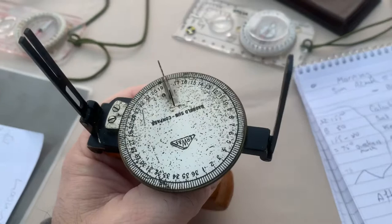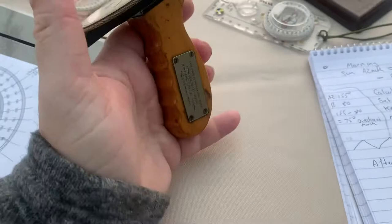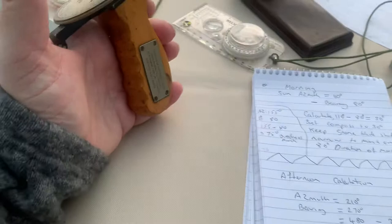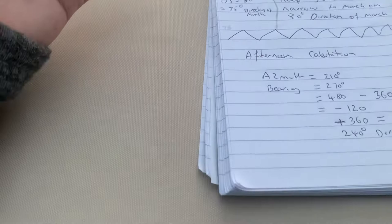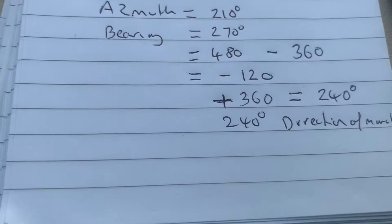It's important that in the morning you take away the bearing from the azimuth, and in the afternoon it's taken away from 360. Again, vice versa — if you get a negative figure you have to add 360.